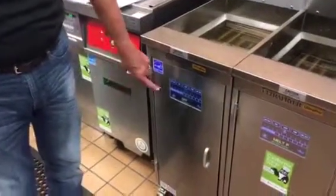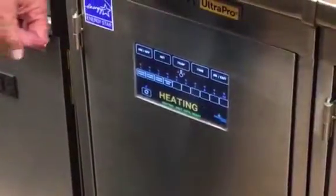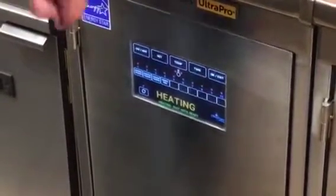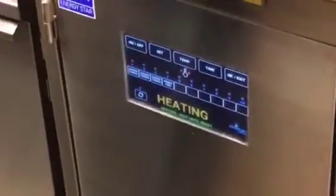To turn the fryer on, push the on/off button. It goes into melt mode — it'll give a burst of heat and then turn off, then another burst of heat and turn off. These red lights indicate that it's getting power.